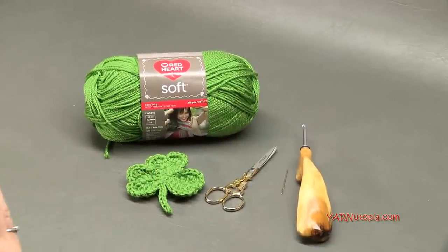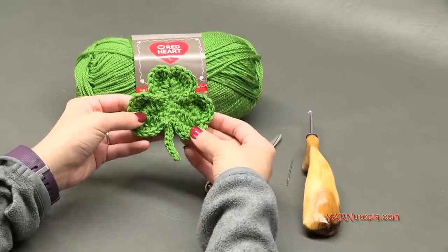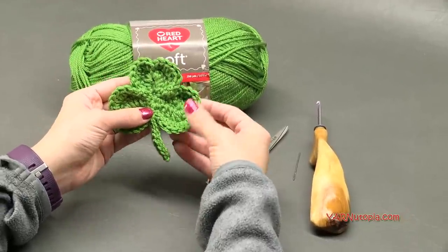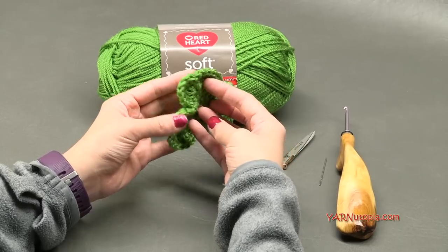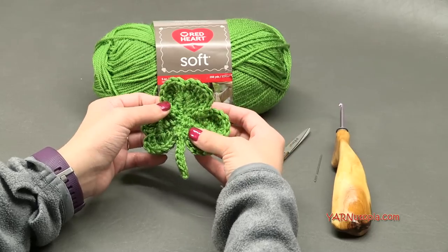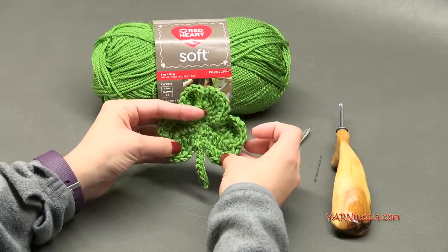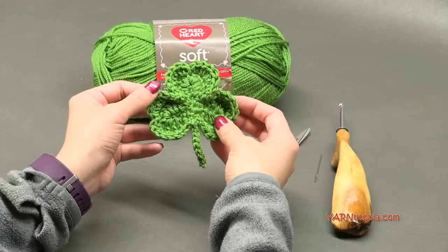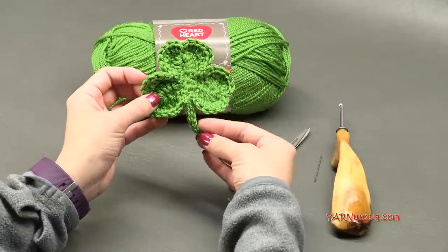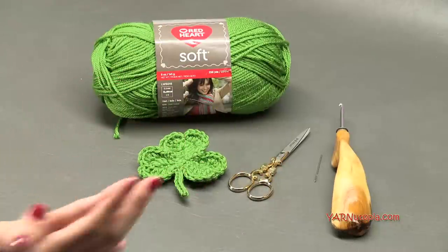Make sure you check out those links, and there's a link to my Facebook as well. Let me know what you do with your shamrock — you can add this to a greeting card, attach it to a hat or a scarf or even blankets. There's a lot of things you can do with appliques, and this one is really cute and almost 3D looking. Big thank you to Red Heart Yarns and to my dad for filming, editing, and taking the photos. And a big thank you to you for watching. I'm so excited — let's just get started and make this cute little shamrock.